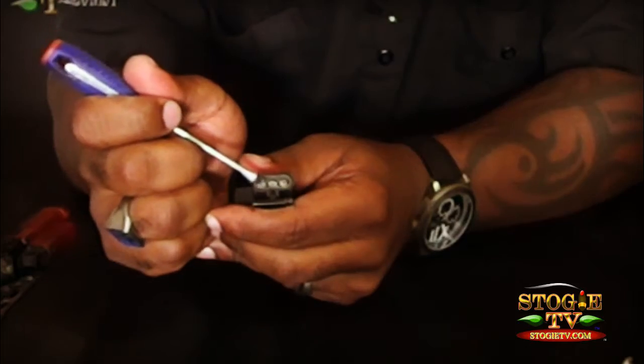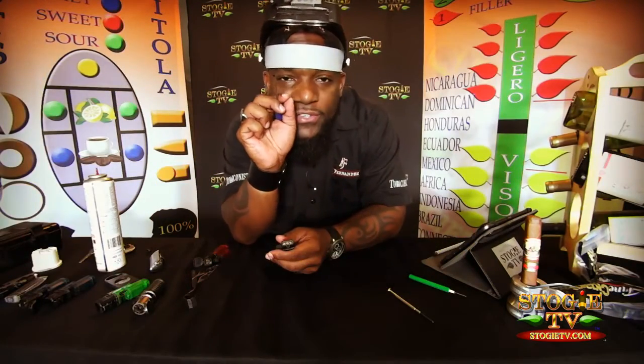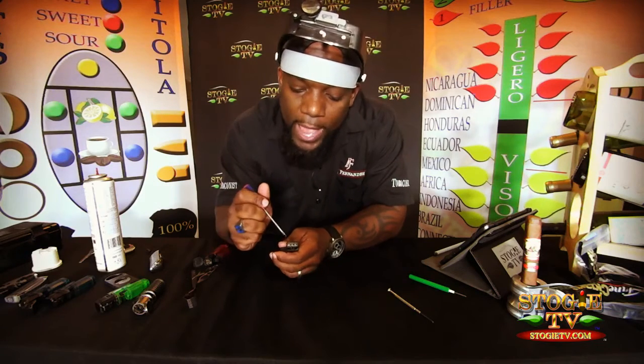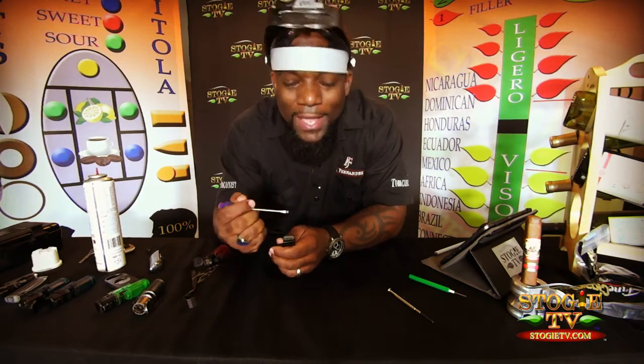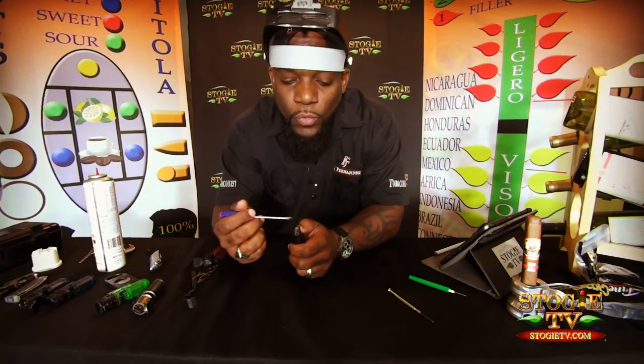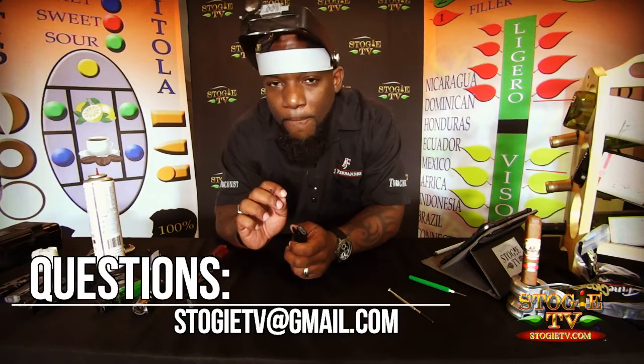Right there on top of your jets you're going to see a small wire sticking out, almost like a wick. What happens is that wick acts like your igniter — it's the reason for the spark. So I'm going to give you a real basic fix here.